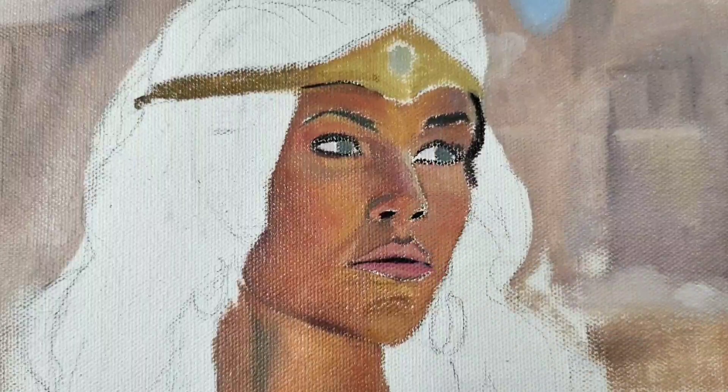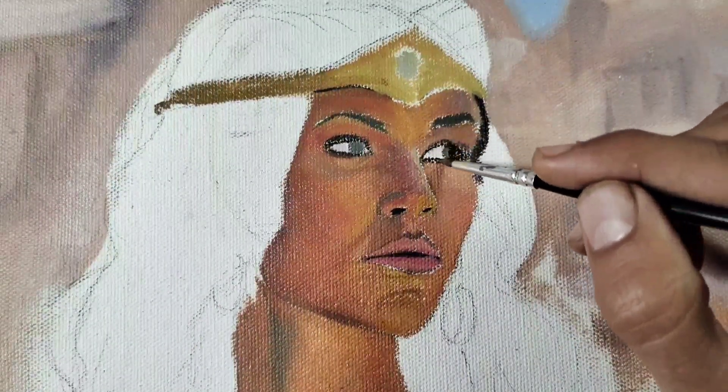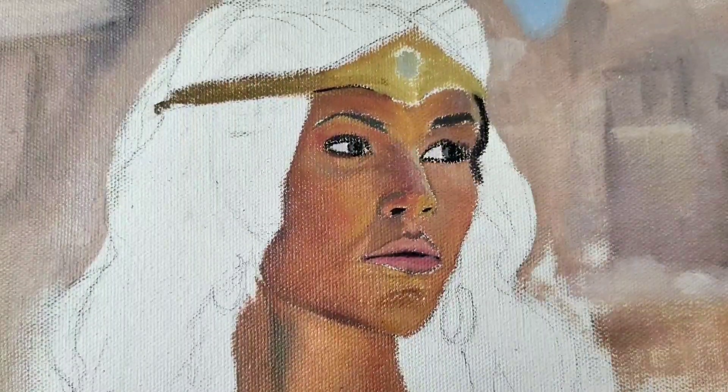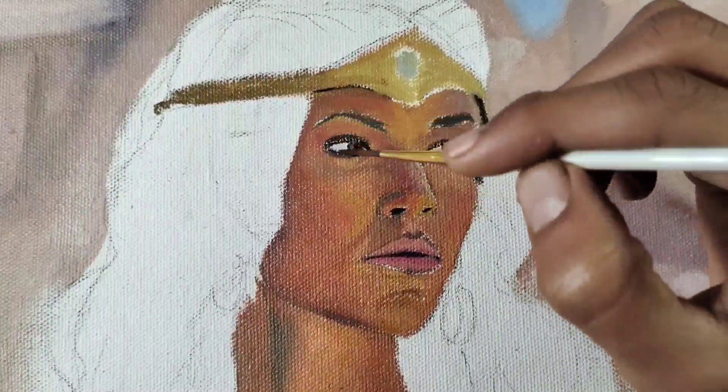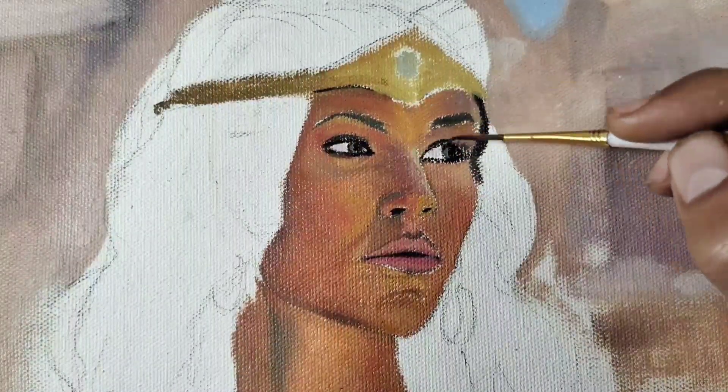So how did you like this painting portrait? Basically this is half finished. If you want, I will upload the next part soon. Please comment, please like if you like the video, and share the video with your friends. The next part is coming soon — take care, bye!